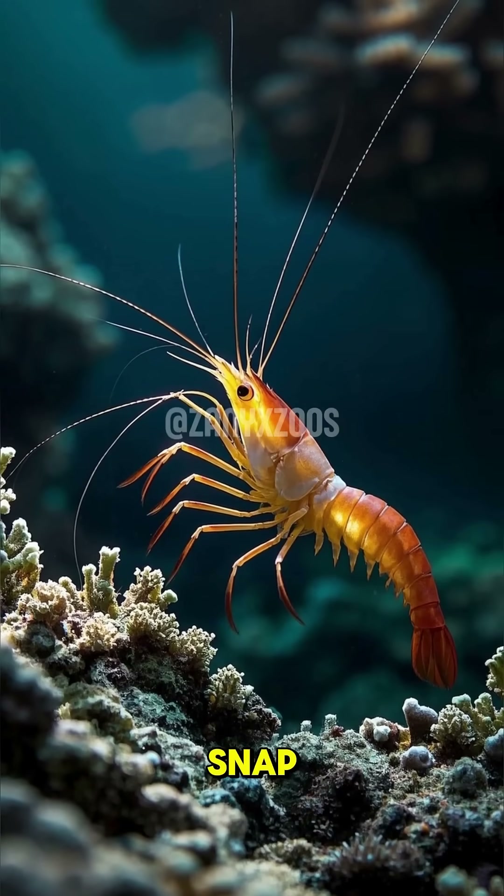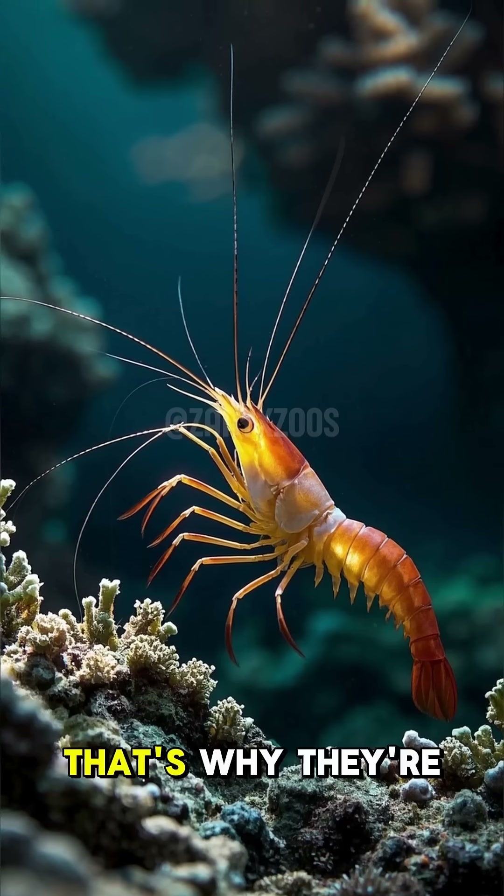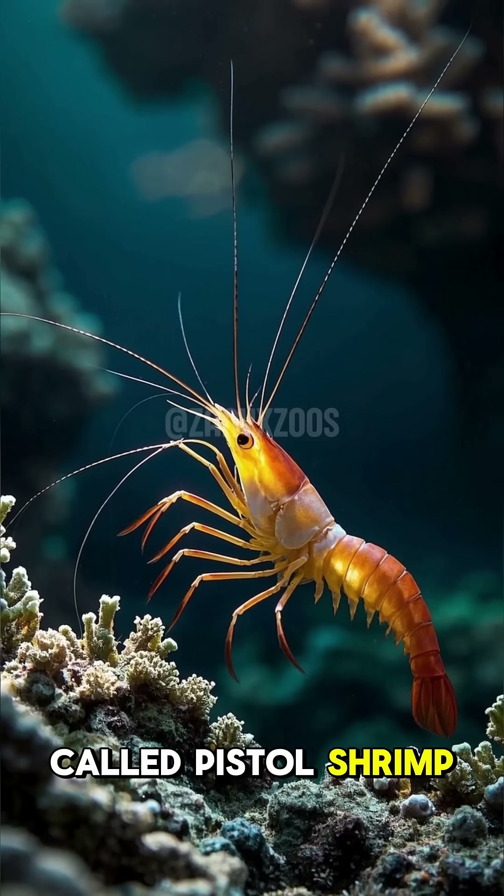But it's not just a single snap. It's more like a pistol being fired. That's why they're called pistol shrimp.